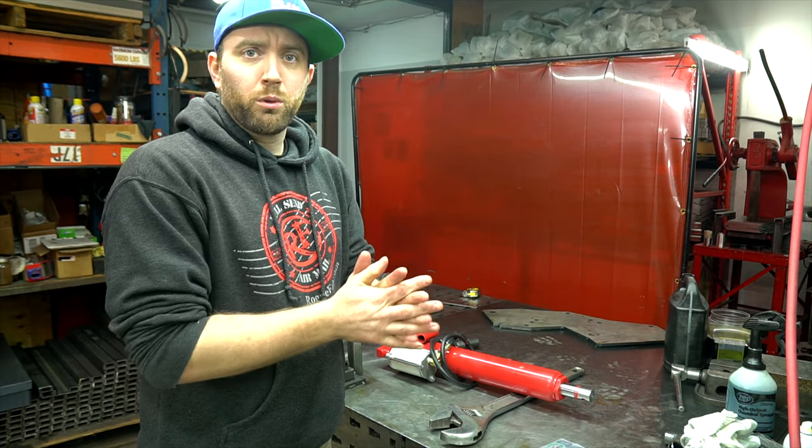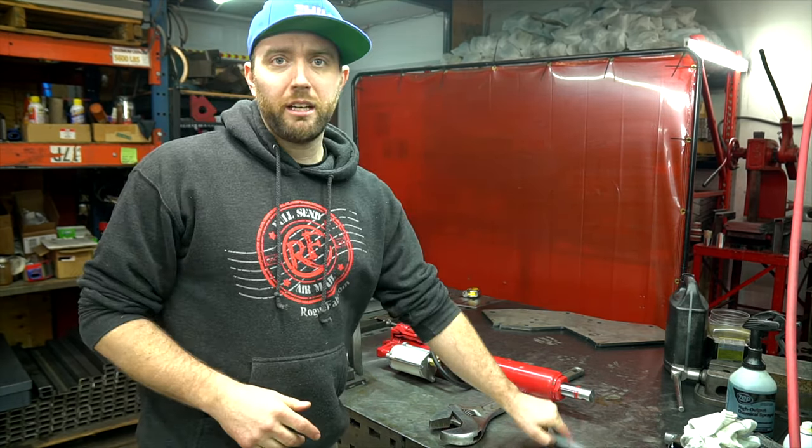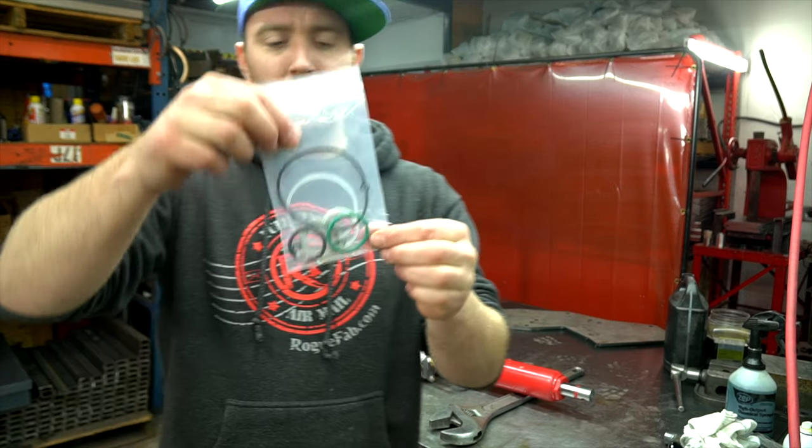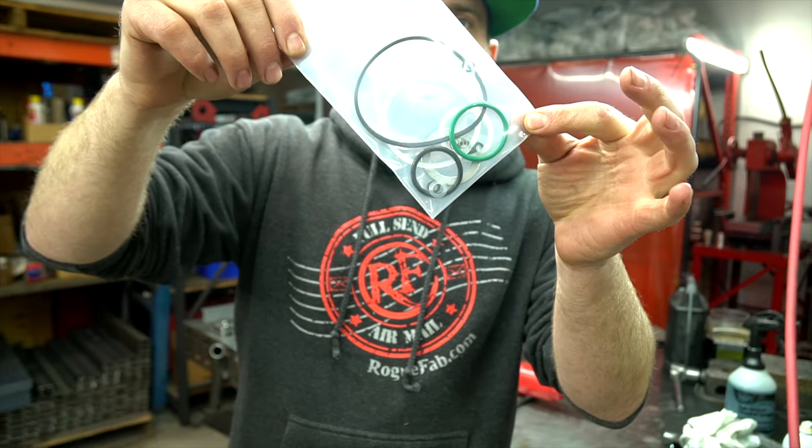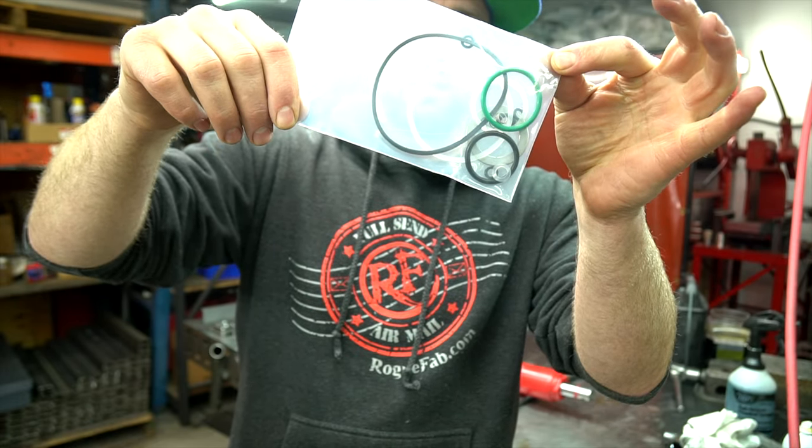Hi guys, this is Brandon from Rogue Preplication. We're going to go over our Ram Rebuild Kit. This is what comes in your kit — it's every single seal and a couple extra ones that we've made to help fix some of the leaks.